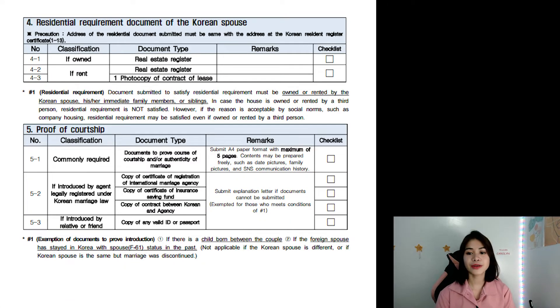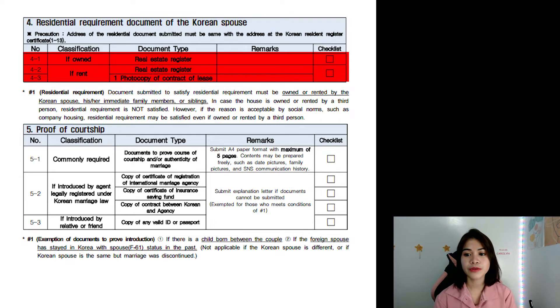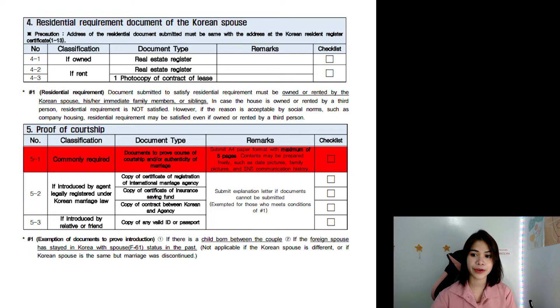Now let's head to page 4, number 4: residential requirement documents of the Korean spouse. Again, this has to do with your spouse — he or she will be the one to prepare this. Next is number 5, very important: the proof of courtship.